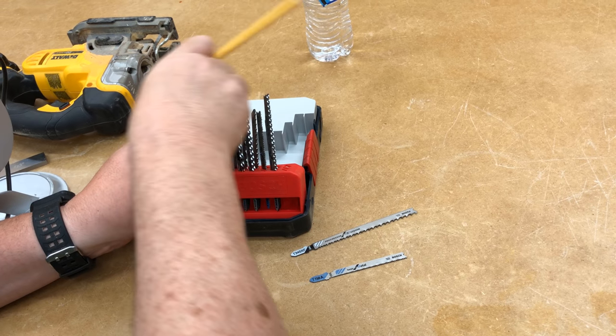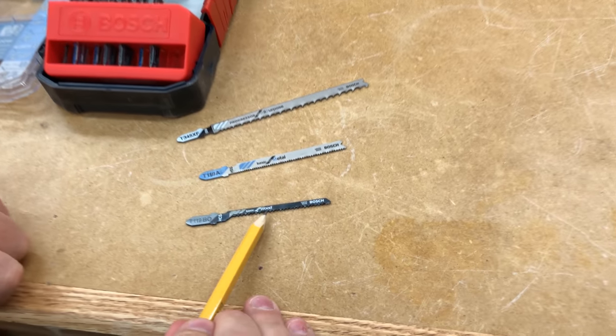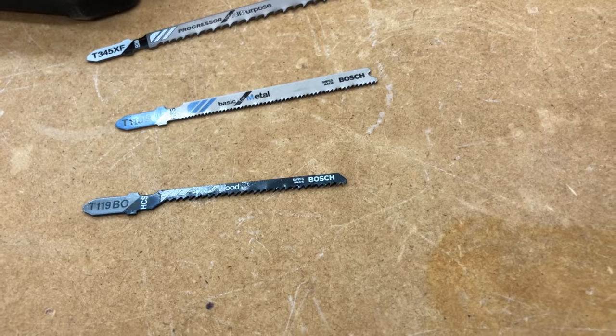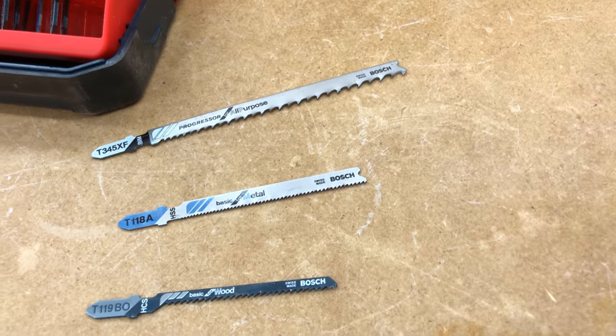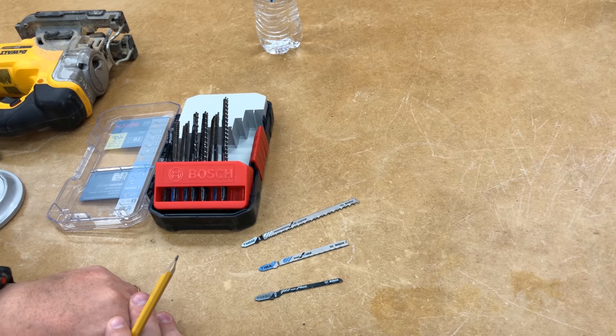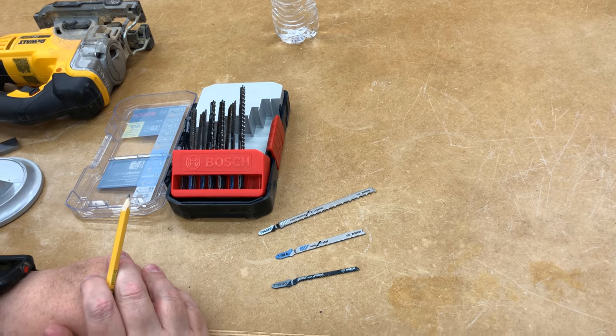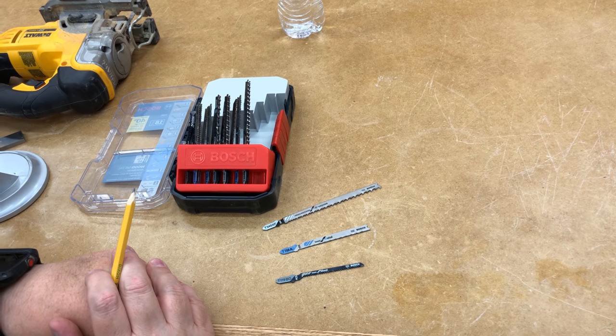They've even got very fine blades that are strictly for wood. What I like about the Bosch blades is they're all generally marked as to what they cut. And that's really all there is to know about the jigsaw. It's a pretty basic tool — it allows you to cut curves. Just get a good set of blades, and practice. That's all it takes to become a master of the jigsaw.